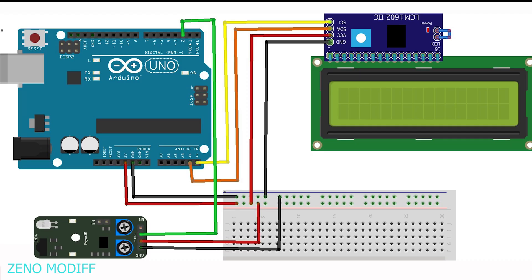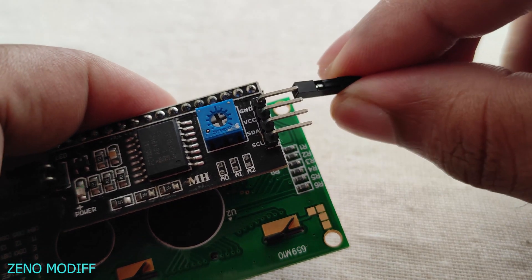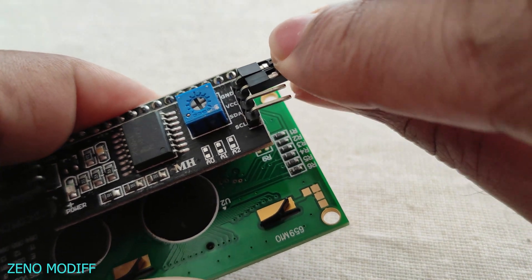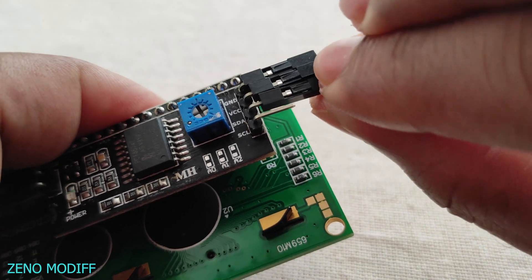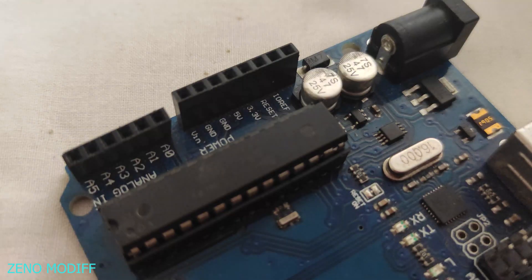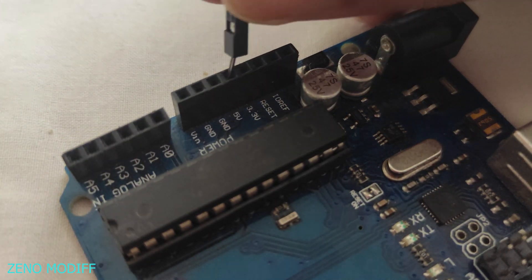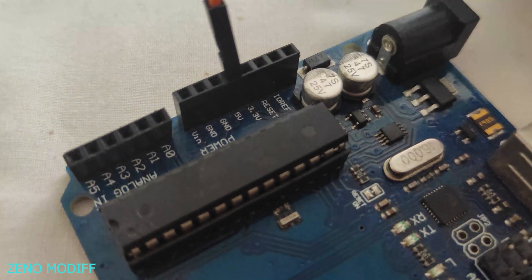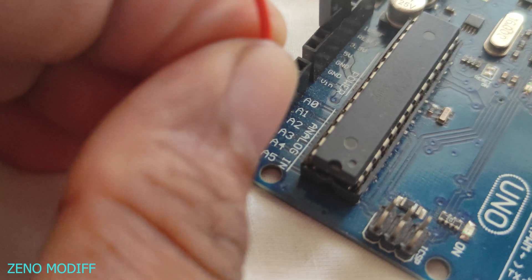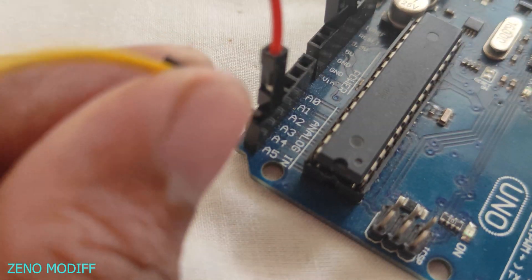Refer to the schematics before wiring so it would be easier. Connect wires to the I2C display ground, VCC, SDA, and SCL pins. These connect directly to Arduino 5V, the ground pin, analog pin A4, and analog pin A5.